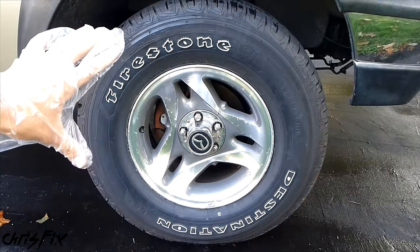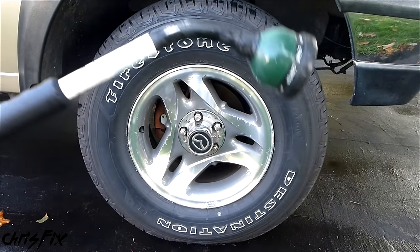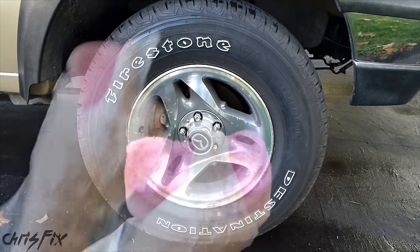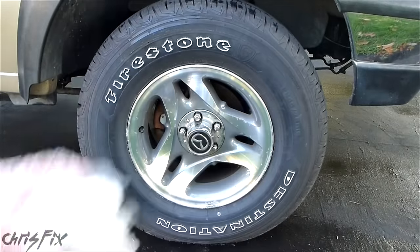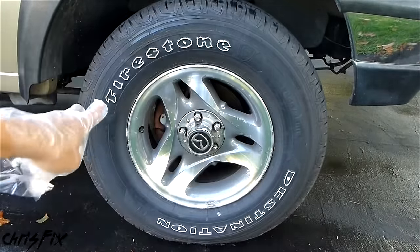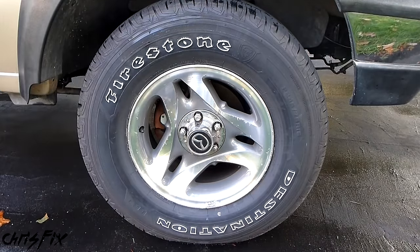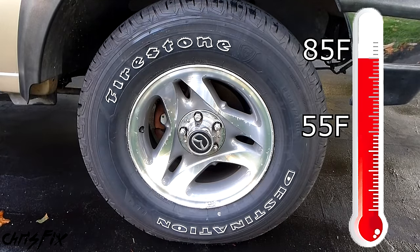We're going to be working on the front tire here. Some things you'll need that are not in the kit: a water source — in this case a hose, but you can use a spray bottle — some type of brush or sponge to rub in the tire cleaning spray, and a towel to clean off any Endura Shine product you get on the rim or a white surface, such as letters or a white wall. You want to apply this product when the temperature is from 55 to 85 degrees Fahrenheit.